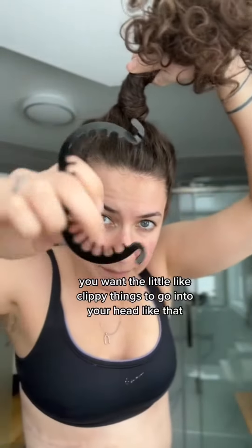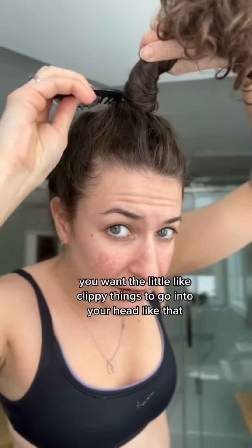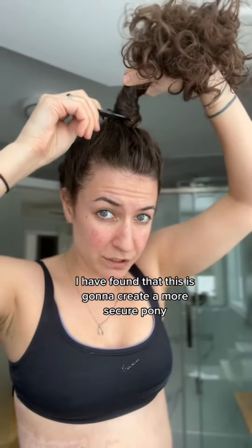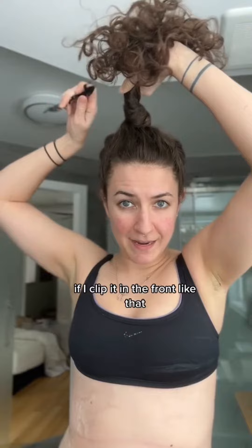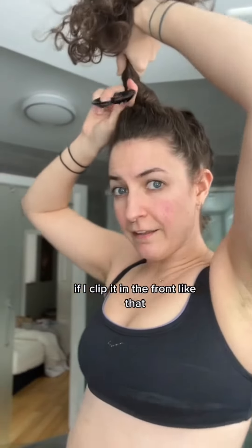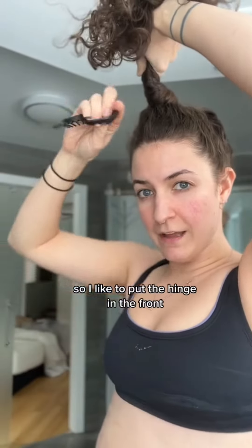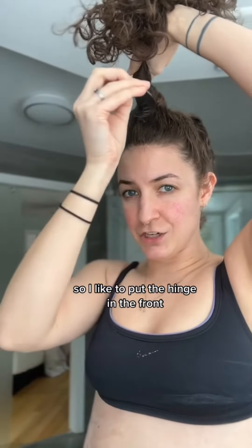Once you have your hair like this, you want the little clippy things to go into your head like that — not like that. At least on my hair, I've found this creates a more secure pony. If I clip it in the front like that, I'm not going to be able to get it tight here, which is going to help it pull forward. So I like to put the hinge in the front.